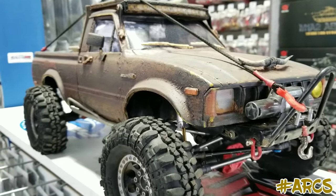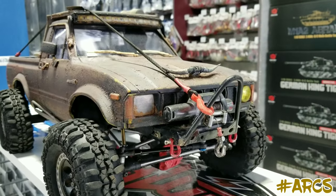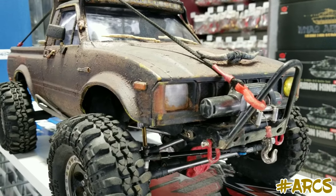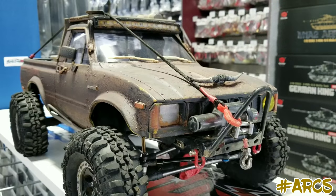Hi everybody, welcome to another video. Today we're here with our friend Jesse. And Jesse brought his Axial SCX10 straight from Florida. He just came from Florida. They had a show over there. What was the name of the show, Jesse?